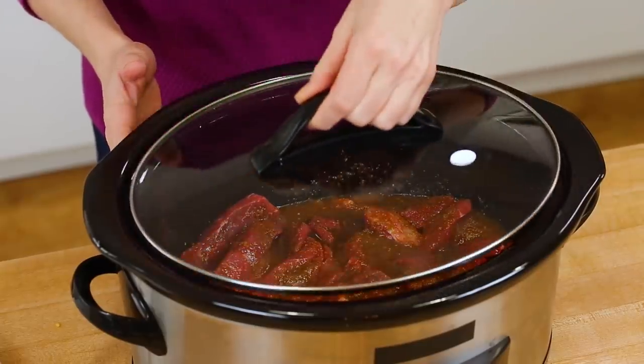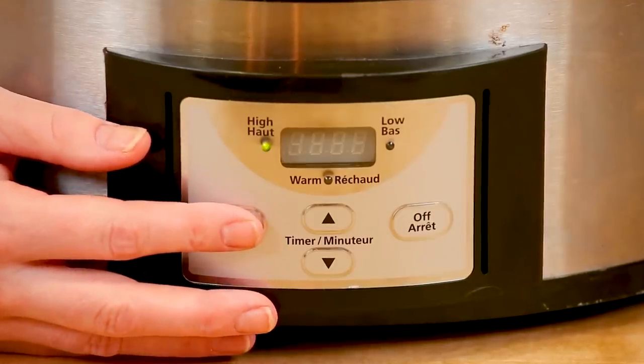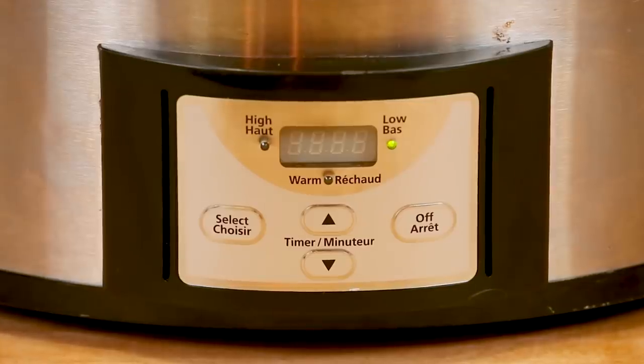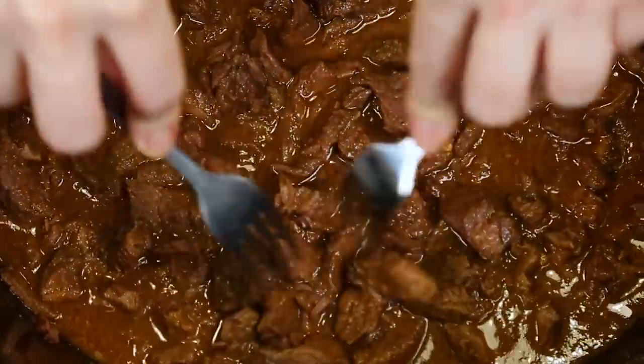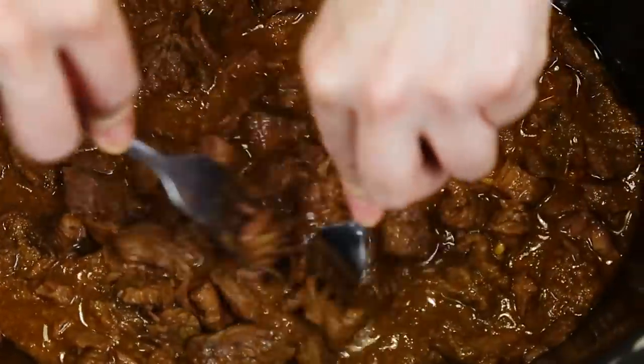I'm going to put the lid on my slow cooker and let this cook away. You have the option to cook it on high for three to four hours, or low and slow for six to eight hours. I recommend the low and slow method — the longer this cooks, the more tender your beef is going to be. For my last step, I like to go in with two forks and use them to shred my beef into little pieces so they're in there with all of that sauce. They're really nice to eat this way.